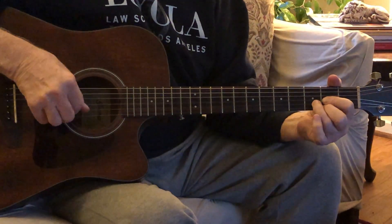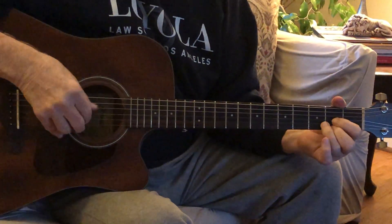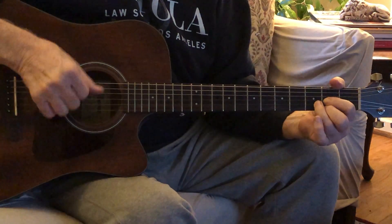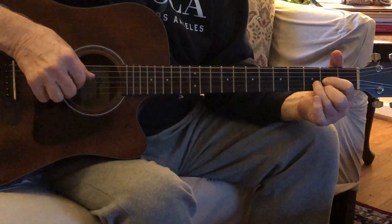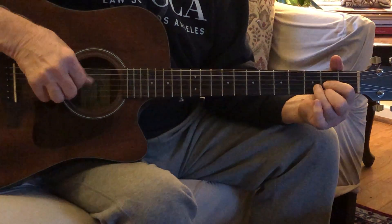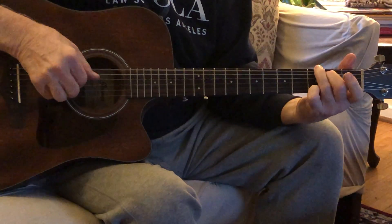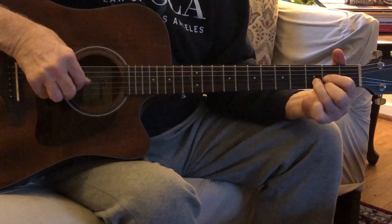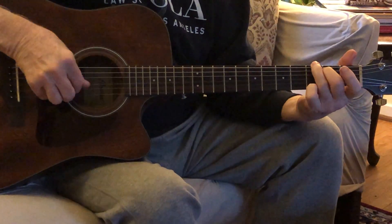Same thing that we did in Silent Night, except I'm not finishing a note — it's not a 3-4, so I don't have to do that little extra stuff at the end. I'm just going string 4-3-2-1, 4-3-2-1, and you would sing it the same way: 'How many roads must a man walk down, before they call him a man?'